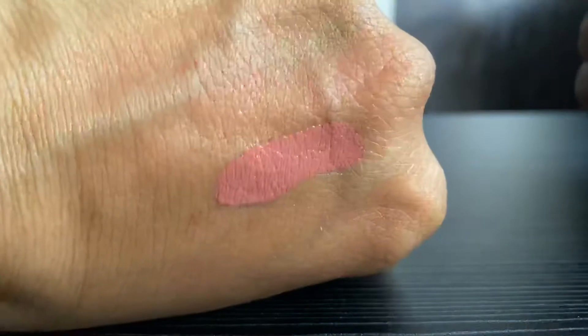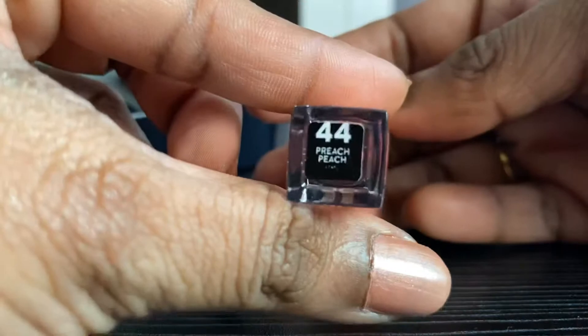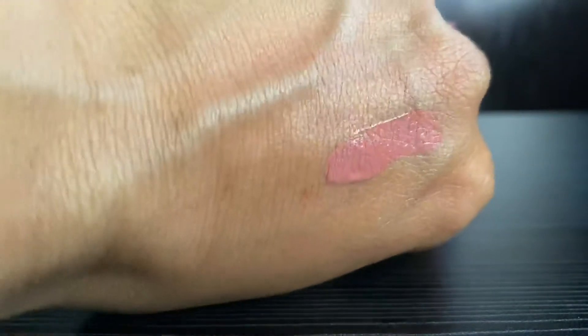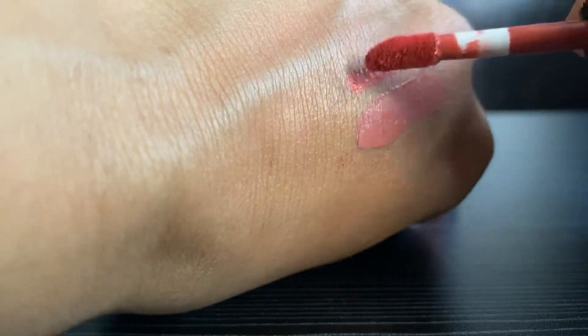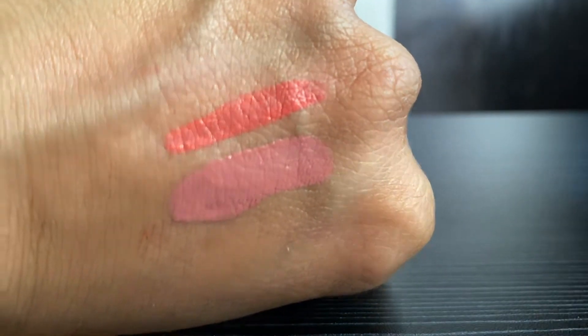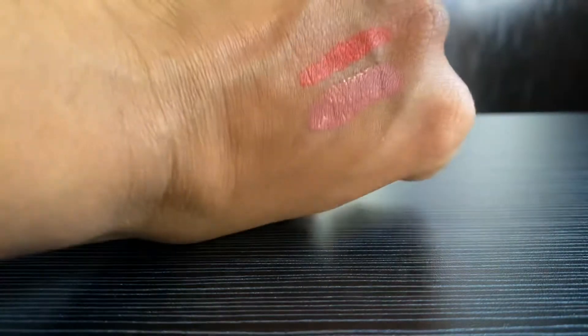To talk about the finish, it is quite dry — it doesn't have any shine at all. The second color I'm trying is 44 Peach. It's quite peachy compared to the previous one and more colorful. It's not that nude, but it will look good on all skin tones.